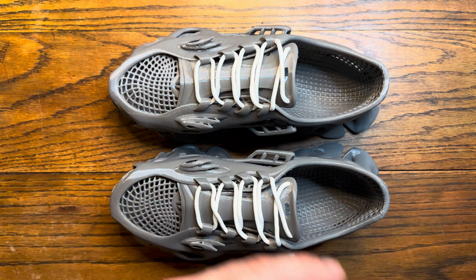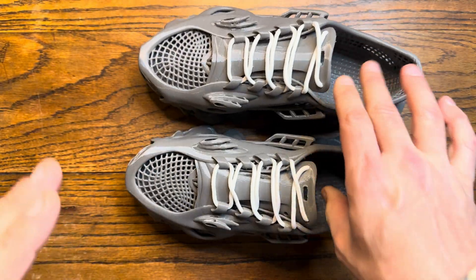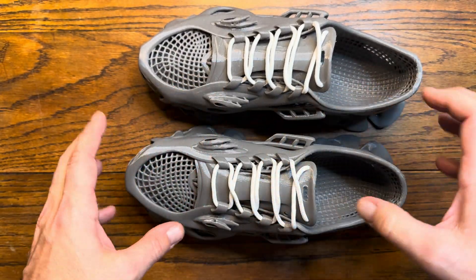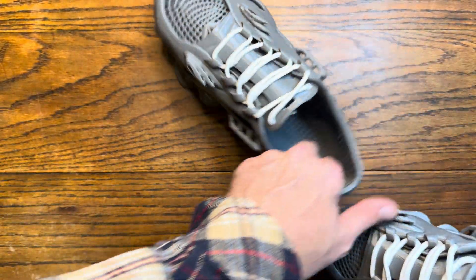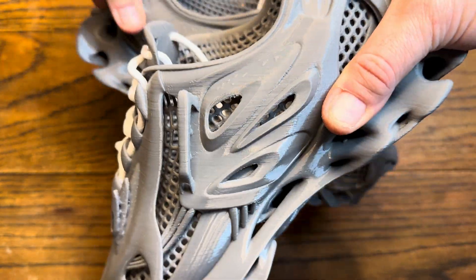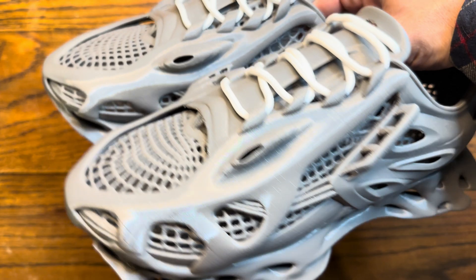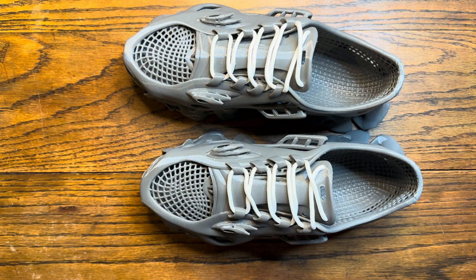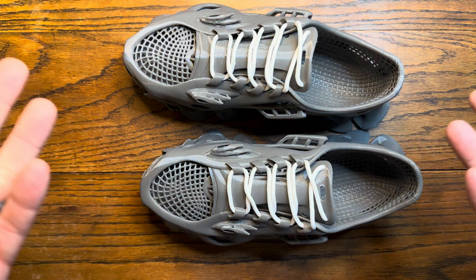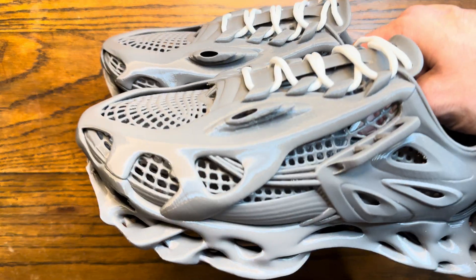If you have a size 13 model, let me know. These are all in gray — it's shiny like that because that's what TPU looks like when you run it. They were printed cross-angled on the build plate, which is pretty cool. As for cost, these took almost an entire spool. The spool is about $13, and laces are around $4, so for roughly $15 to $17 you can have a 3D printed pair of shoes.